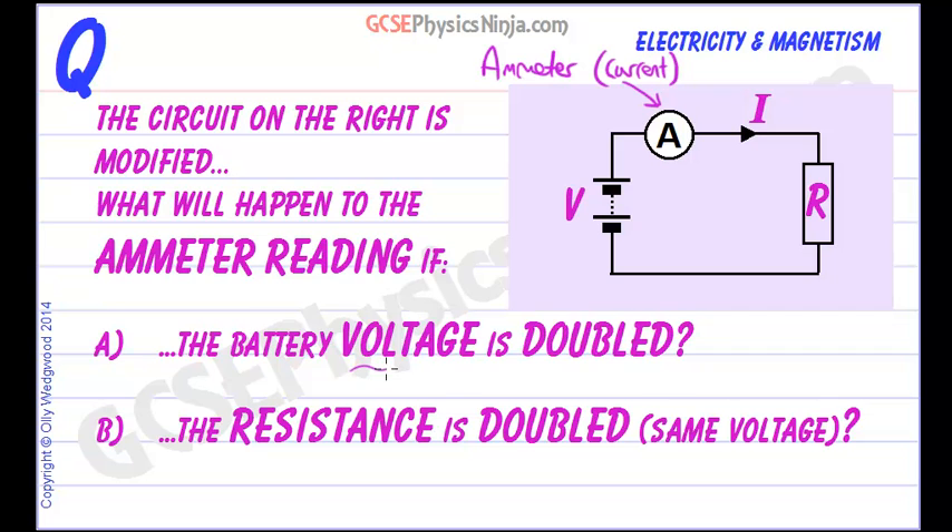If we double the voltage — the supply voltage — think of the supply voltage as the kind of electrical pressure which is forcing charge around this circuit and back again. So if we double the pressure of this circuit, the electrical pressure, then it makes sense that we are going to increase the flow. In fact, if you double the pressure you will double the flow. So here we will double the flow of charge, and the flow of charge is the current.